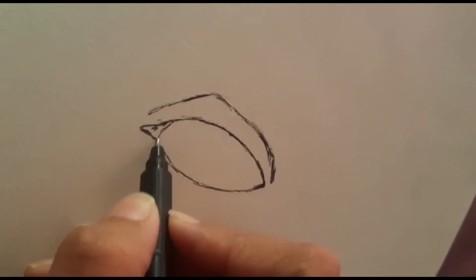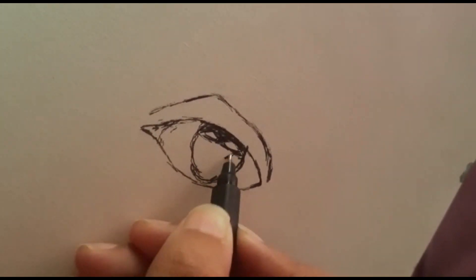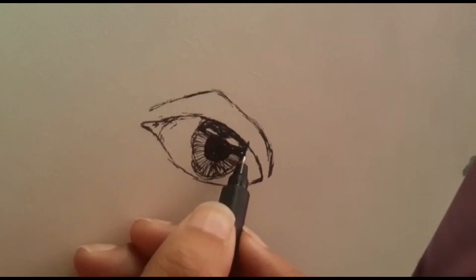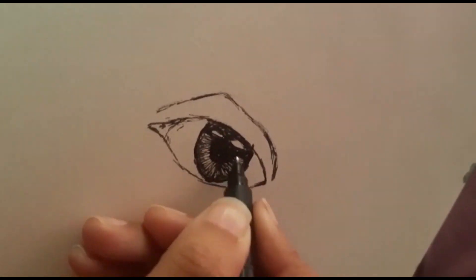I created this eye within 10 minutes and you guys can also. I recommend you guys slow down the speed of this video so you can follow the steps. Don't need to do anything neatly — just follow what I'm doing and you can sketch roughly, and surely it will end up perfect. Just follow what I'm doing.